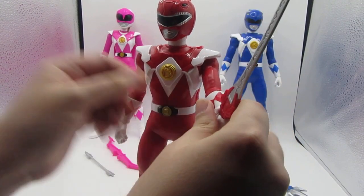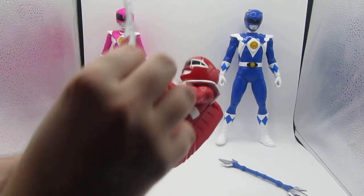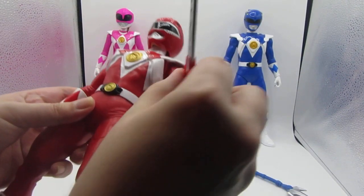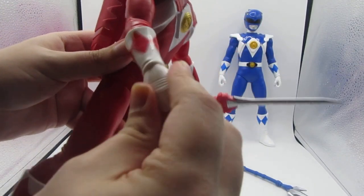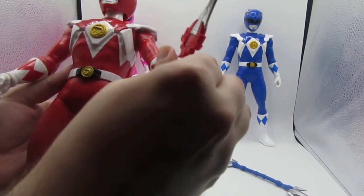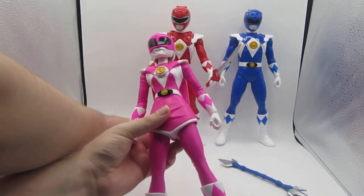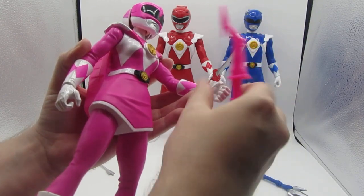Articulation-wise, the only articulation they have is with their hands for holding weapons, and the arms. The arms are on a ball joint pretty much. It's just the legs — you can't turn the feet, but you can turn the hands and move the arms. The heads don't move at all because of the molded design of the figures.